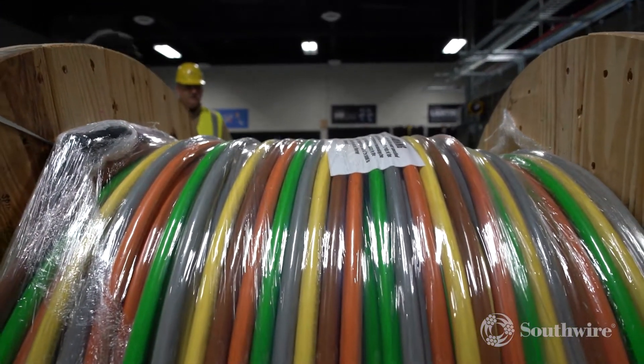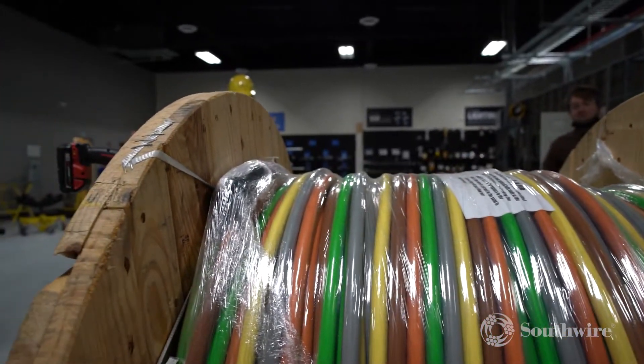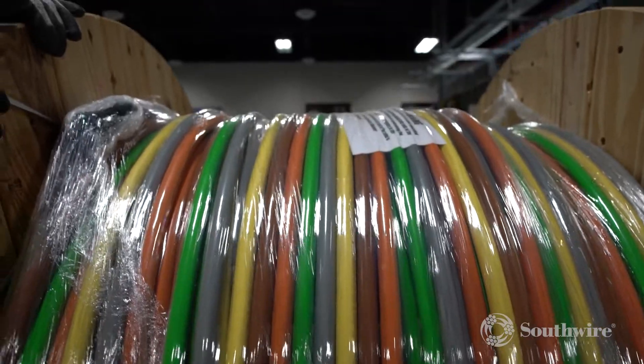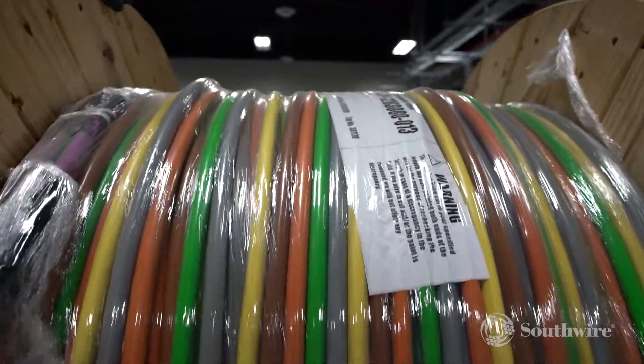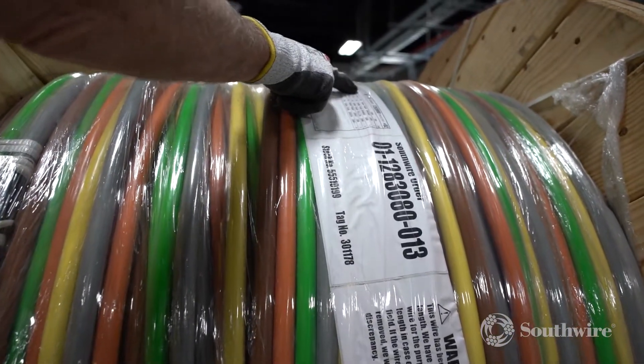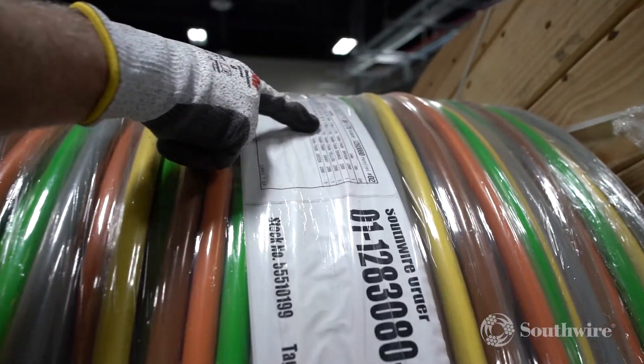Southwire's no-lube Simple Cable Jacket on intermediate and feeder-sized cables is speeding up installation times and doesn't require the use of pulling lubricant when pulled into conduit. By stacking and paralleling multiple runs of Simple Cable on one reel, scrap is reduced and time is saved from setting up multiple reels.